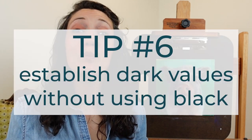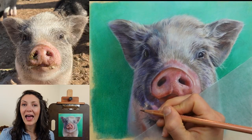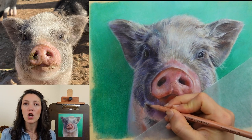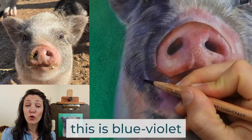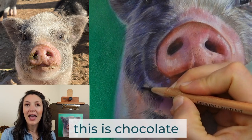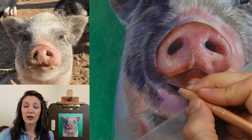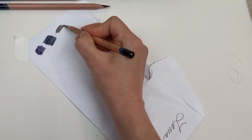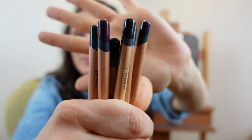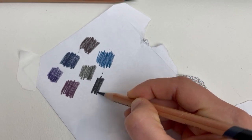Tip number six is to establish shadows and darker hairs without using black. I don't use a ton of black in my drawing — I use it occasionally but only at the very end when I need to push my values just a tiny bit more. Having color in my shadows and darkest areas helps my drawing have more vibrancy and interest. Instead of grabbing for black when I go into the shadows, I select dark indigos, dark violets, chocolate colors, and even some really dark reds. These colors all add interest, variety, and vibrancy to your shadow shapes, which is a much better option than jumping straight to black at the very beginning.